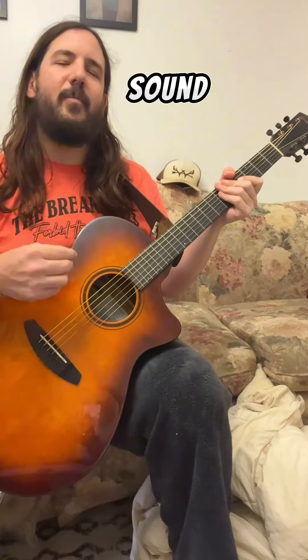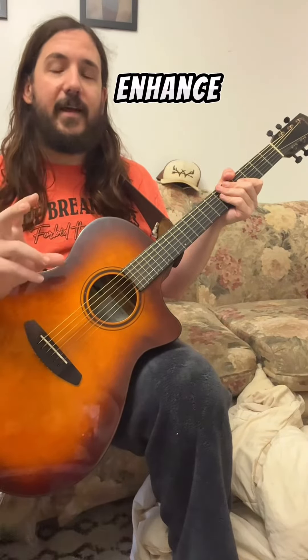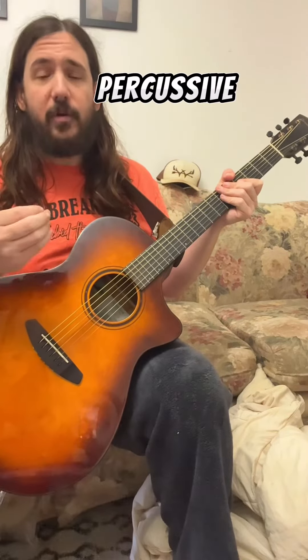Second thing is, it will sound better if you amplify it. It sounds good in the room, but it will sound way better amplified because it will enhance the bottom end. Down tuning does too — that's what makes it sound more percussive and better.